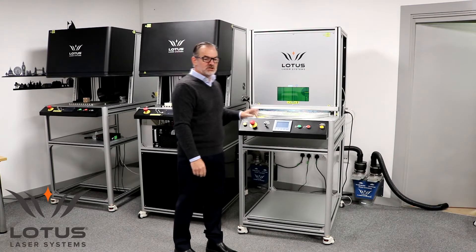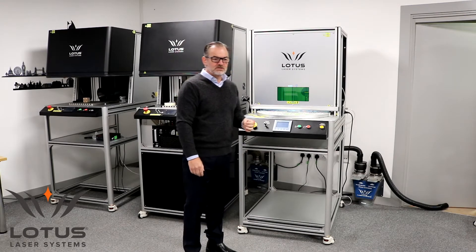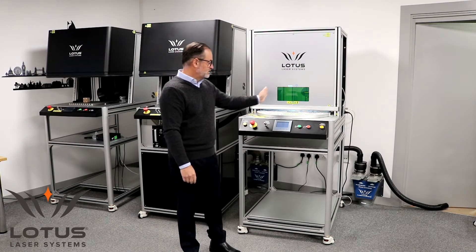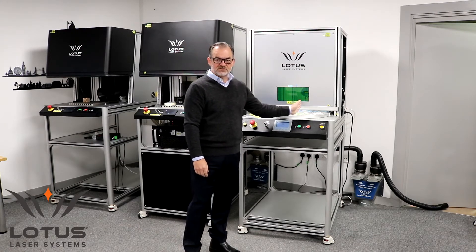The other mode of operation is fully automatic. You can switch the system to automatic, and in that mode the table will index itself.